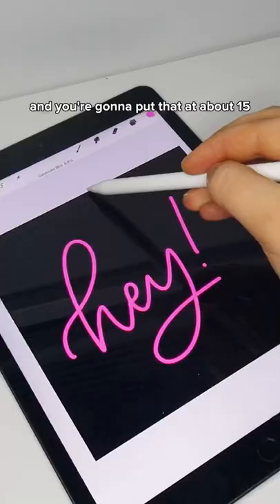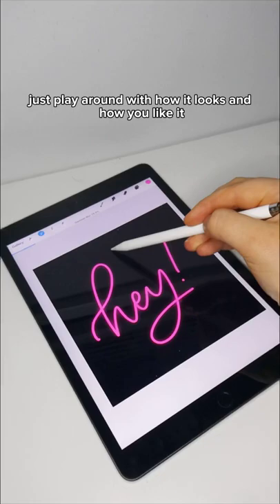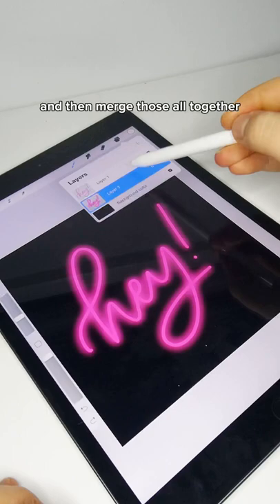Then you're going to duplicate that layer, use the back layer, and then go into the gouache and blur, and put that at about 15%. You can do more or less — just play around with how it looks and how you like it. Then duplicate that about three or four times, and merge those all together.